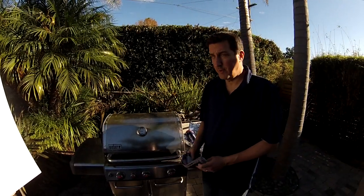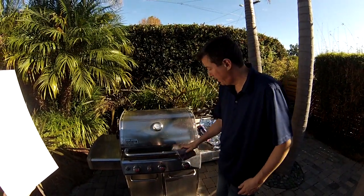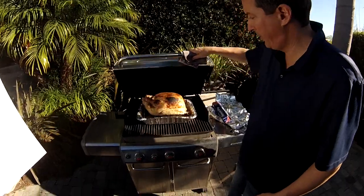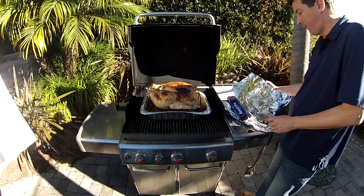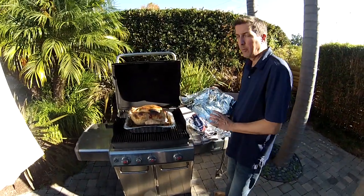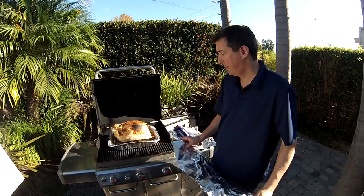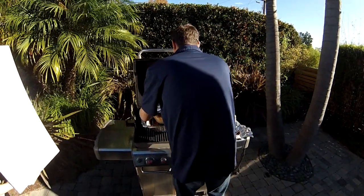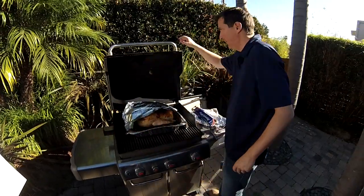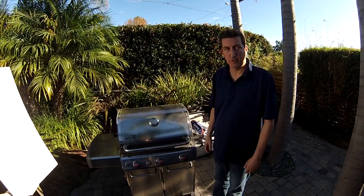About 20 minutes after putting the turkey in, the temperature has come down to 350°F — that's where we want it. When you open it, you'll see the turkey already has a lot of color, which is great. But this turkey is going to cook for about three hours, and if you let it continue uncovered it's going to burn. Grab some foil, cover it, close the lid, and we'll come back in another 20 to 30 minutes to start basting.